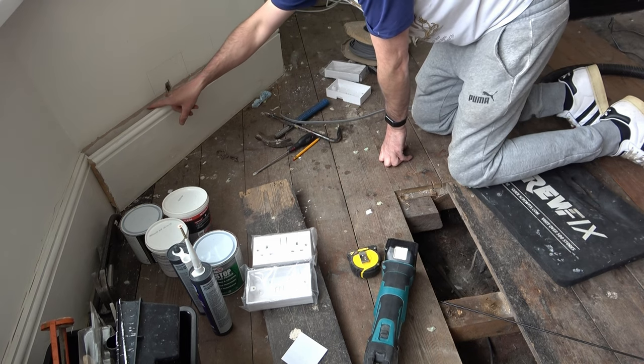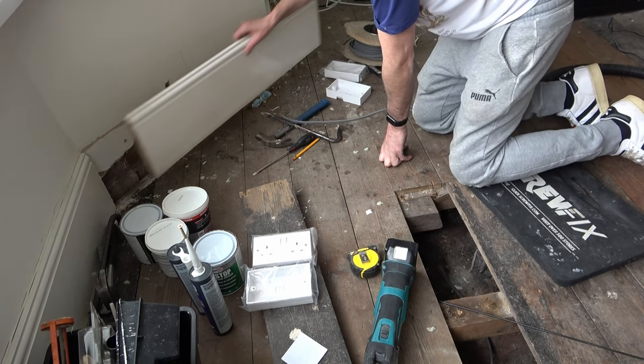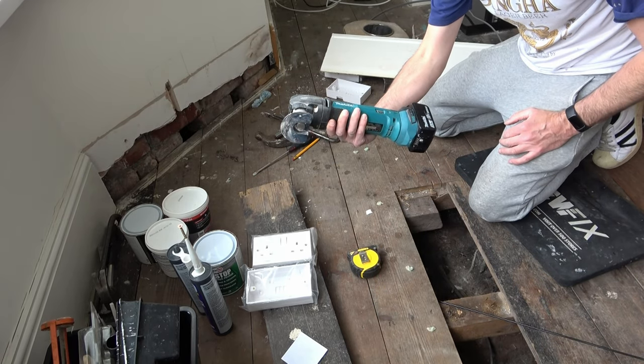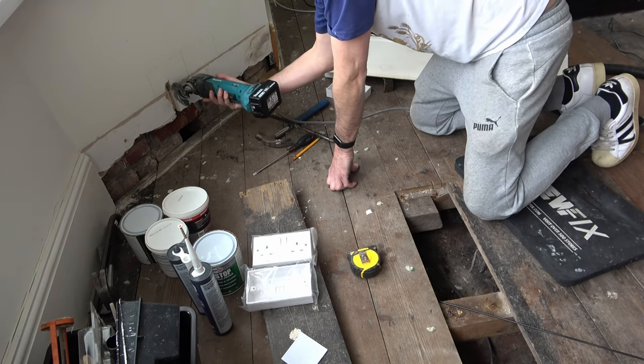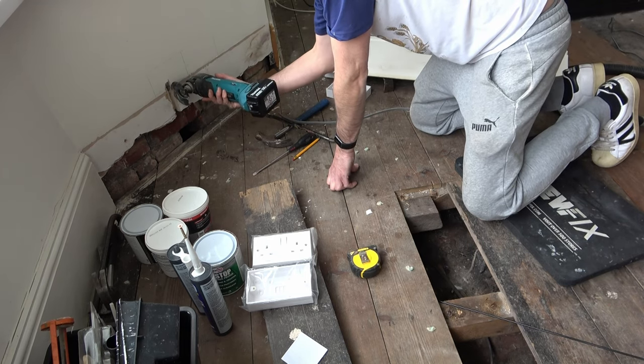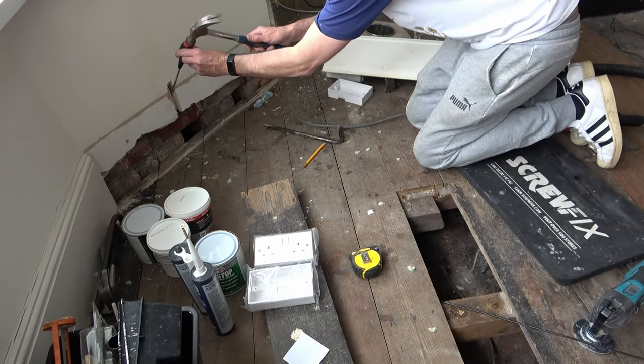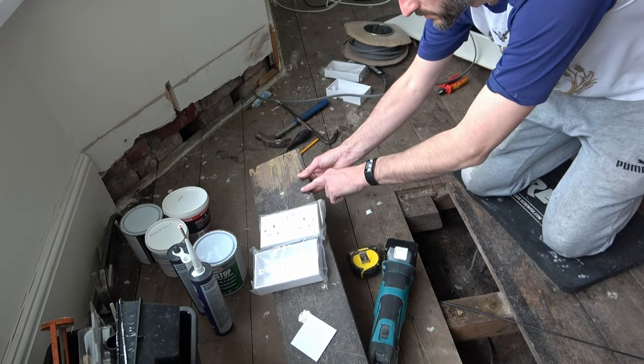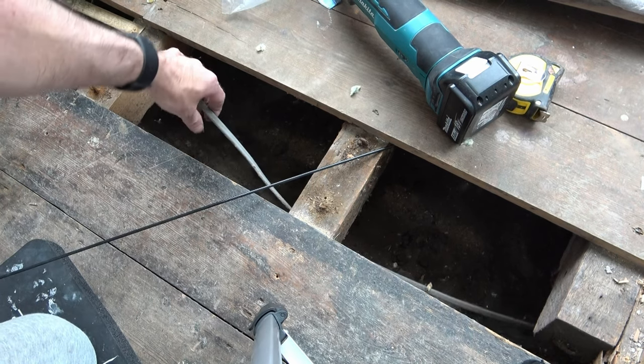I've marked the position of my new sockets in pencil on the wall, and off camera, using a pry bar and some gentle force, I have prised the skirting board away from the wall. Then using my multi-tool I've chased two lines down the wall for my cables to sit, and I've chipped them away using a hammer and a screwdriver as the plaster is quite soft. Using the pry bar I've also lifted one of my floorboards, giving me access to the cable on the ring circuit underneath.